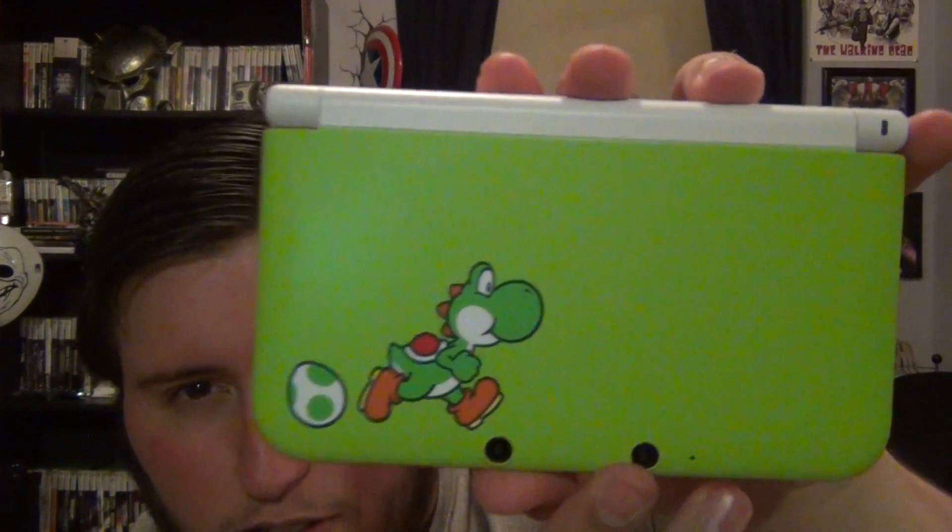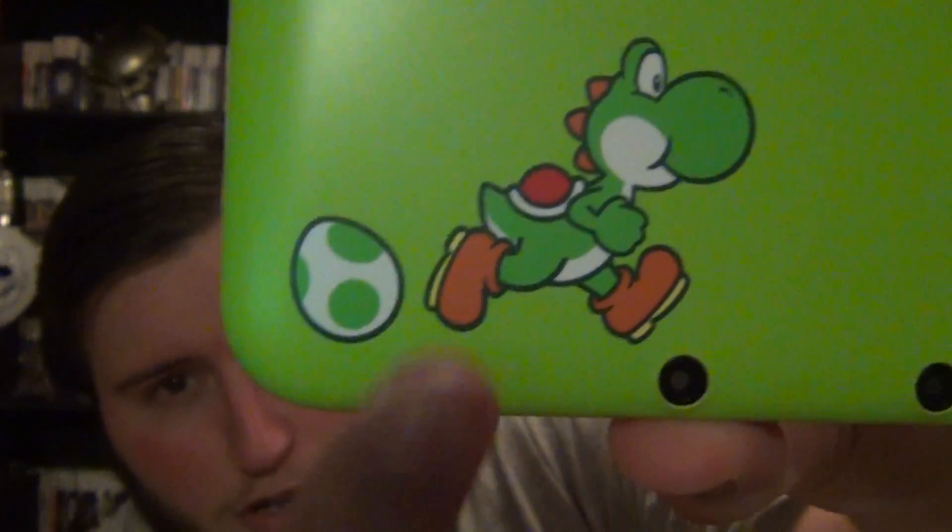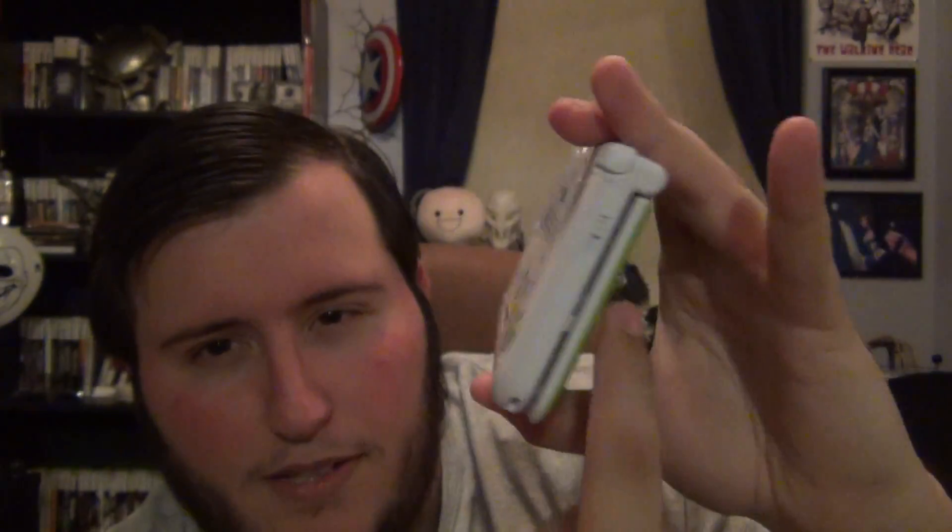And of course you get the system — here's the box. Oh man, before I take off the styrofoam it already looks so good. Here it is — lime green. It's not quite the same color as Yoshi, but if they made it the exact same color it would be a problem matching the character, so they went with lime green. It's got Yoshi's eggs on the front and on the back there are more eggs following around, so the design goes all the way around.